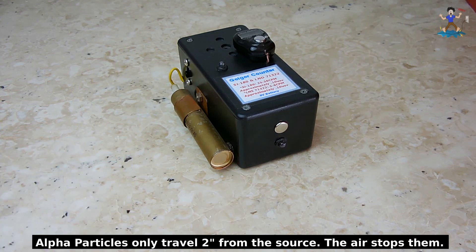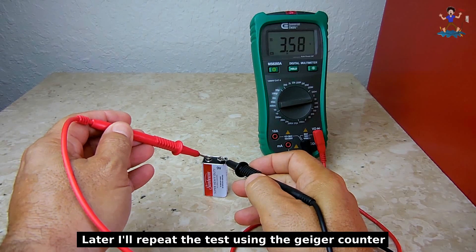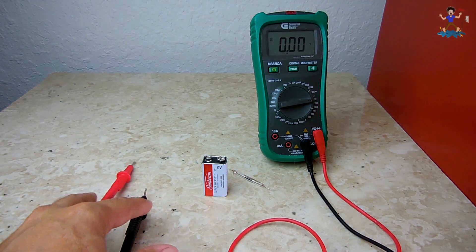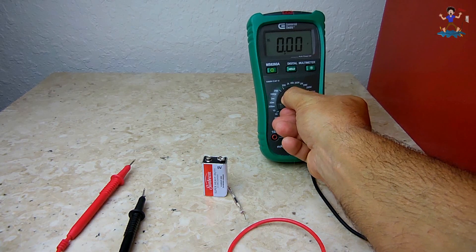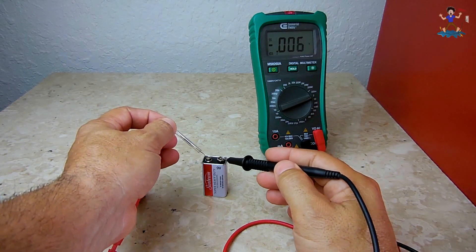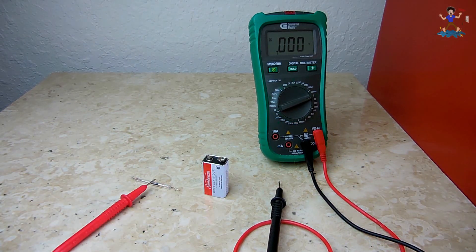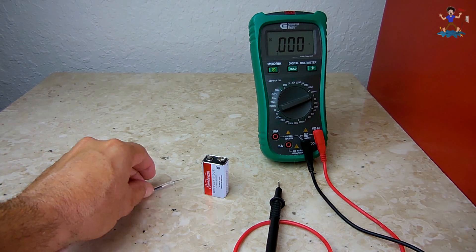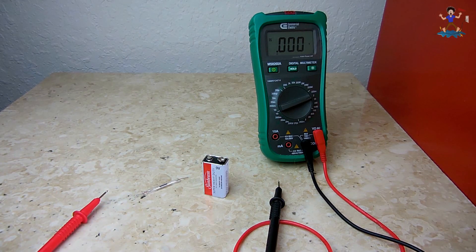Now I'd like to show how to use the 200 megaohm resistor when measuring voltage. Taking a reading of a 9-volt battery directly gives around 9.68 volts. Now using the 200 megaohm resistor in series with the positive probe, set to the 2-volt range, the reading is around 0.475 volts. Multiplying that by 20 gives around 9.5 volts. Keep in mind it won't be exact because the resistor value could be slightly under or over 200 megaohms, but it will allow you to measure high voltage coming off the Geiger counter circuit with no problem.